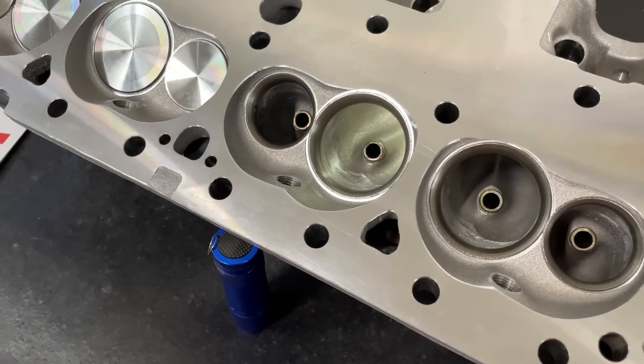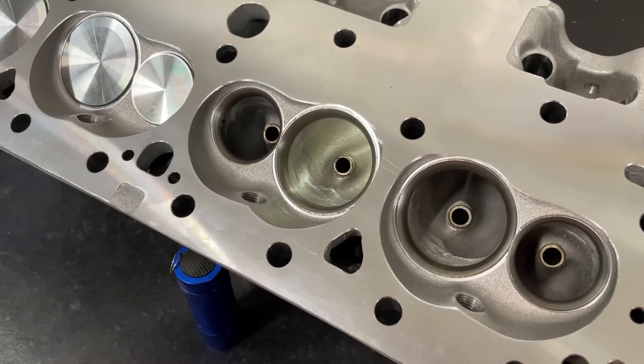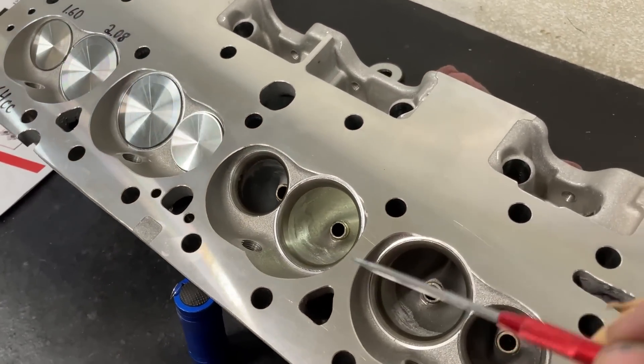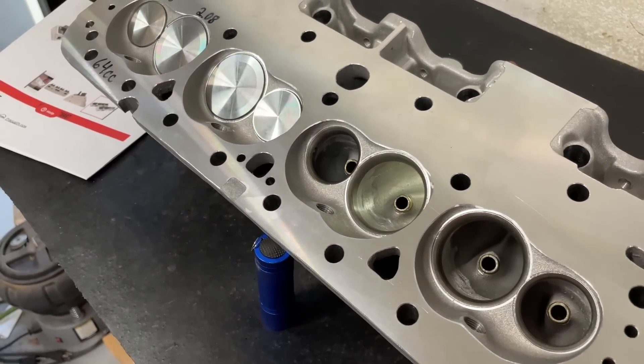So the numbers after flowing it wouldn't match a stock one because it wasn't the same valve job. I ended up porting it and I think it did about 310 cfm — nothing outstanding, but not bad. There were some things I didn't like about it. I have seen this head before, but not in its stock configuration as it is here.